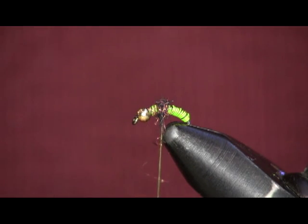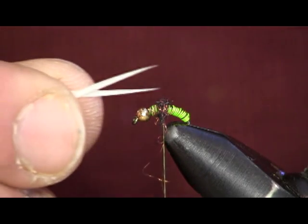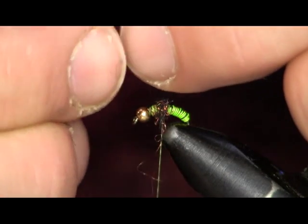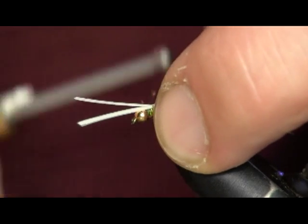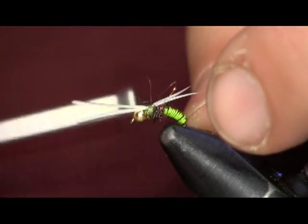Then we're going to take two goose biots — I'll use white. Just like on a Prince Nymph, you're going to crisscross them and set them down on top right where you want them to go. Then soft loop and cinch it down. Then trim that off.